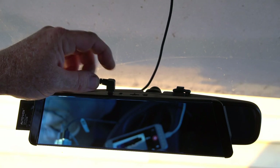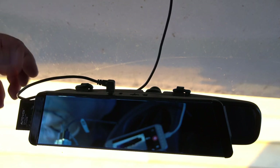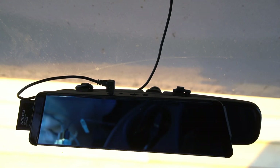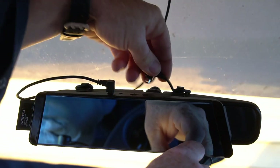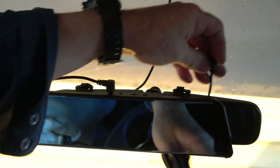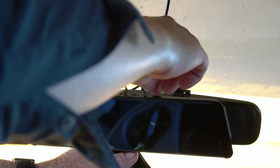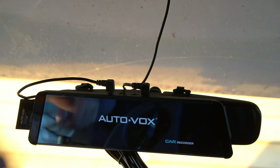Now we connect the rear camera cable to the mini USB port on the left-hand side — the driver's side — when the mirror is in position. Then let's go ahead and power the unit up by connecting power to the right side USB port. I'm running a separate cable that's ignition-controlled rather than the included one, and now it's turning on.